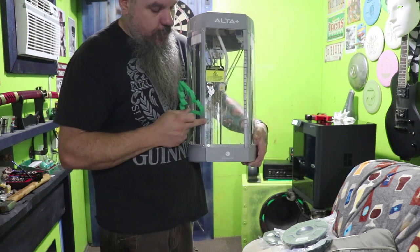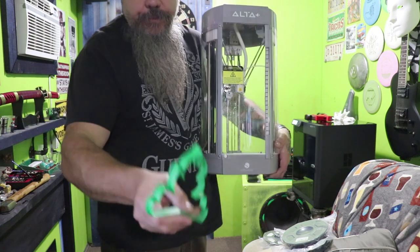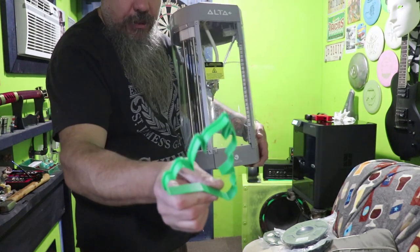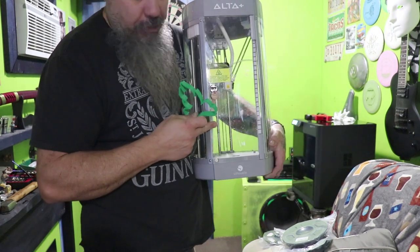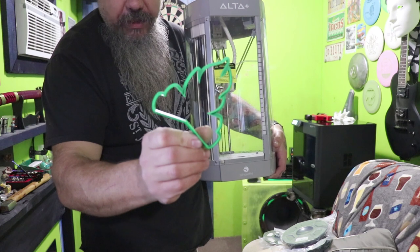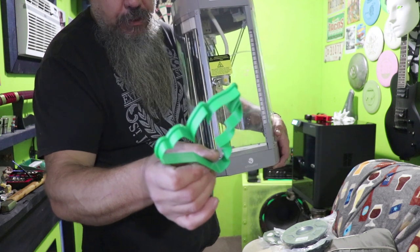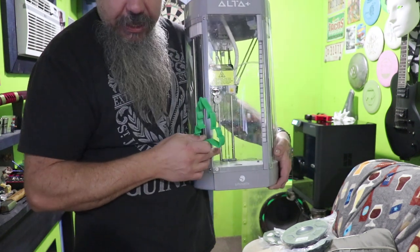This old printer took probably about an hour to print something like this cookie cutter. The new printer we have will print this in roughly 19 minutes. On this one you can only print one at a time, but on the new printer I can print about four of these — and printing three at once takes about the same time overall.